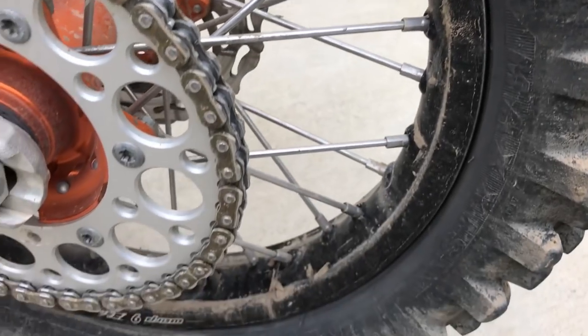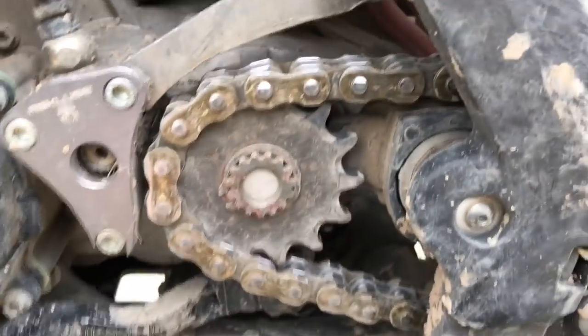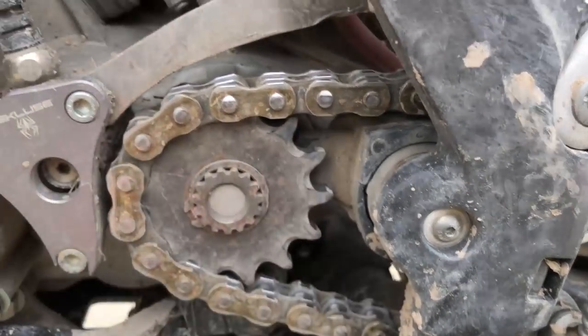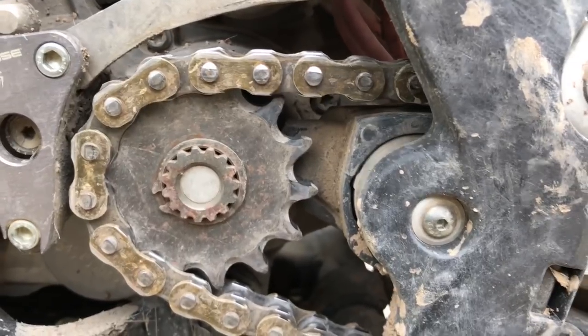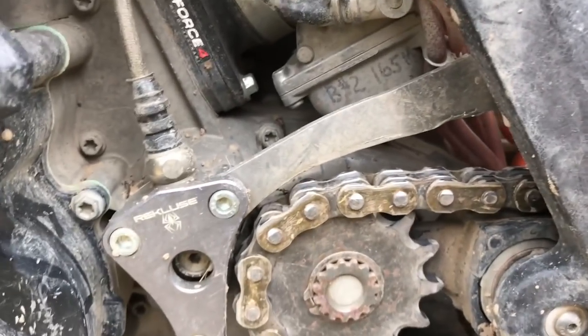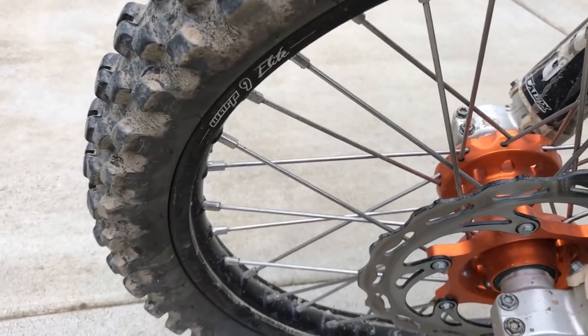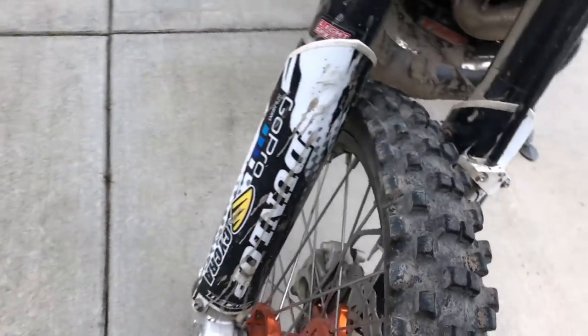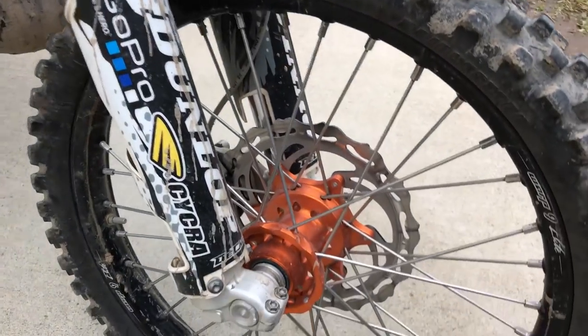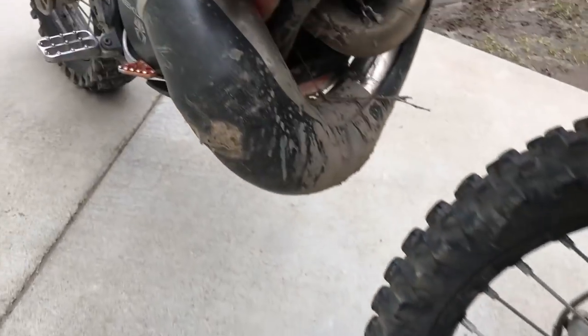My sprockets aren't looking too good either — starting to get squared out already. Not bad but not great. The front tire is looking all right. I need to get this thing washed up so I can see a little better what's going on.